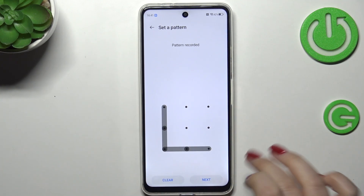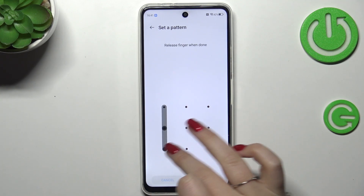So just let me choose the Pattern. Let me draw it, tap on Next, redraw it and confirm.